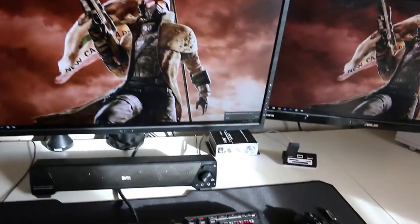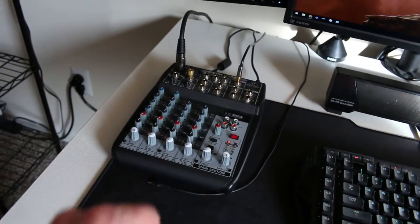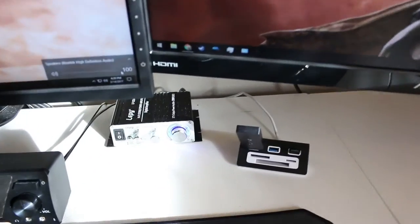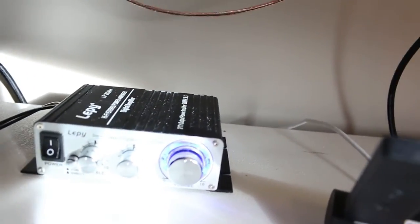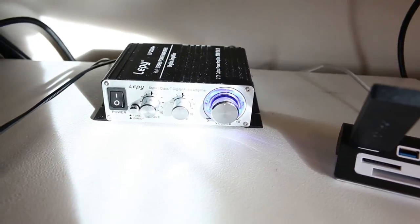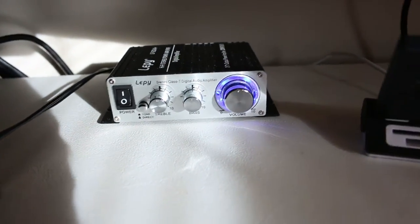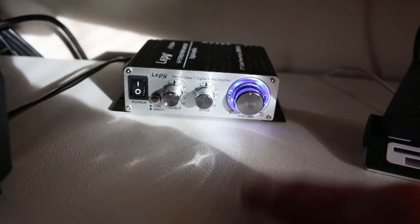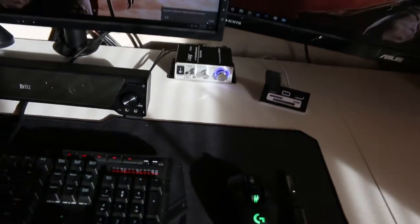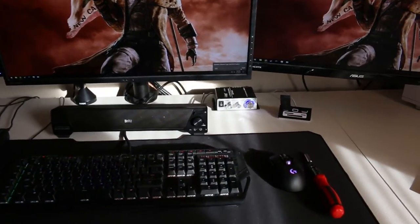I want to point out a couple things with this setup. I am not running audio from the system through the mixer board — I'm simply running a line from my computer straight into the Lepai amp. If I turn down the ISO a little bit you can see it better. I'll link this amp in the description below — it's a $30 amp with super good reviews, and I've been nothing but happy with it in initial setup and testing.